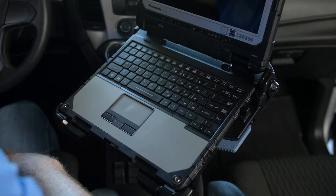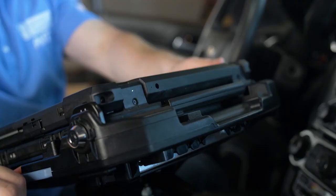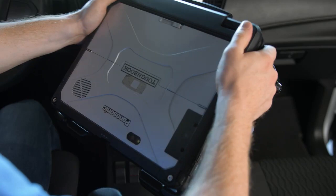To undock the CF-33 computer, press the blue release button. Lift the back of the computer straight off the dock. This can also be performed one-handed using the handle. Completely remove the computer from the dock, avoiding contact with the connector.